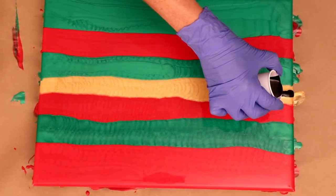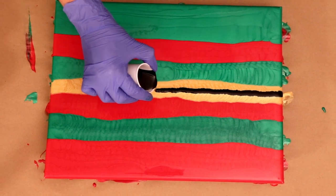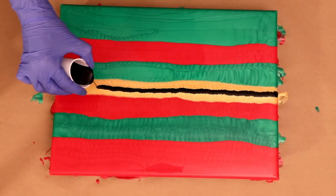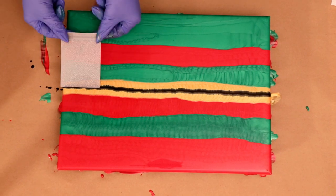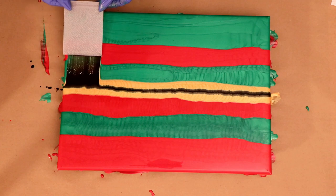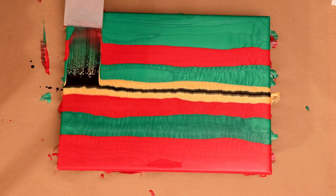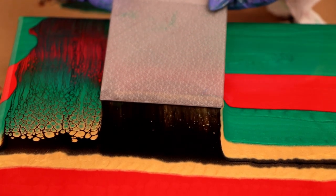I'm doing a couple of new things with the swipe tool and the different pouring medium mix. This is the Amsterdam Black that I'm using, mixed with Floetrol and water only. That mix is one teaspoon of the Amsterdam Black with three tablespoons of Floetrol and then just a little bit of water.